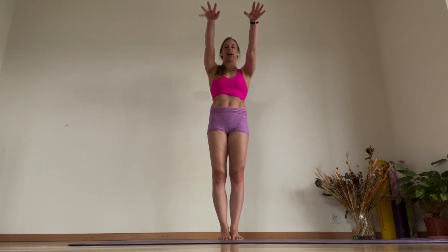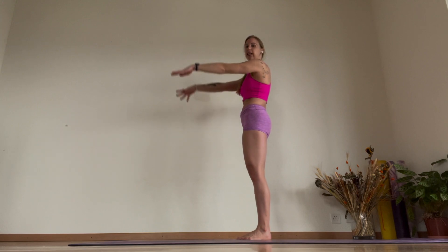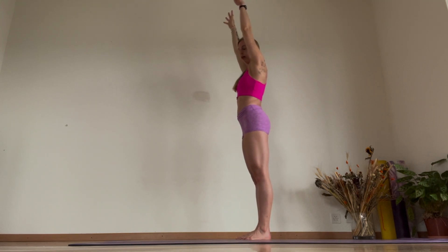From here you're going to extend overhead, making sure you're keeping that activation. Do a few of those core movements first, making sure you're keeping yourself tucked in and not letting go.